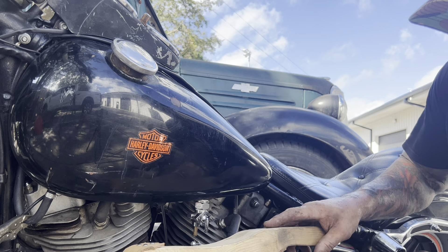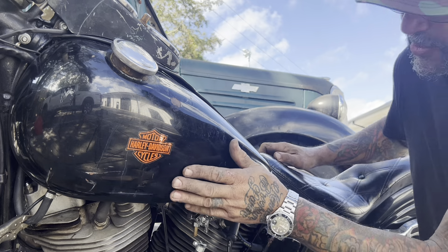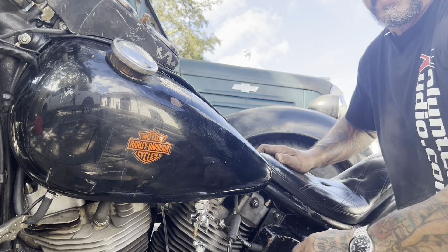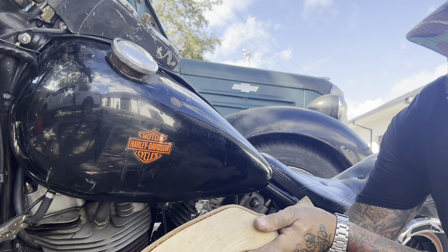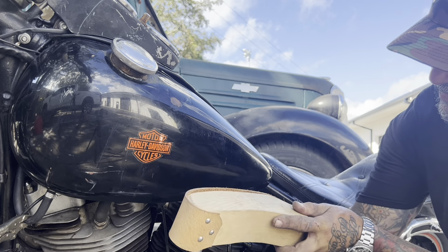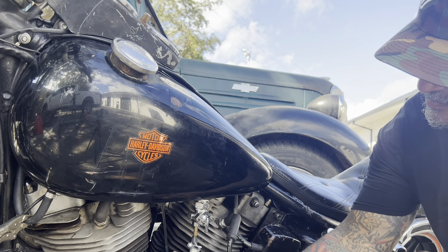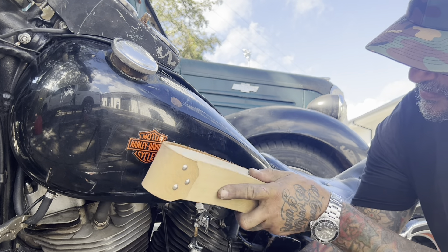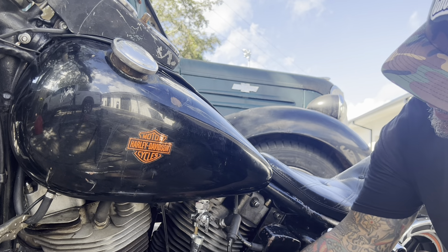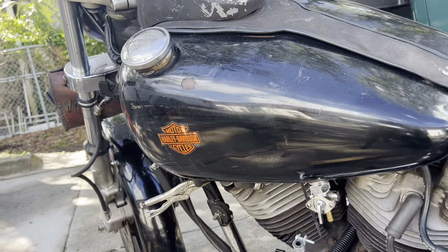I'm tapping the tank with a wooden shaping hammer that's covered with leather. I'm hitting below the dent and above the dent as I apply pressure, just softening that metal and allowing it to push itself out from where it was.